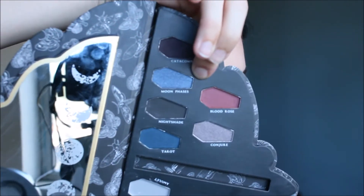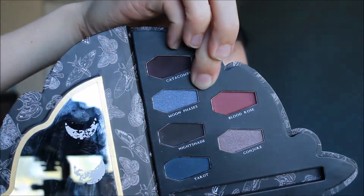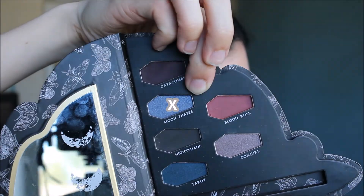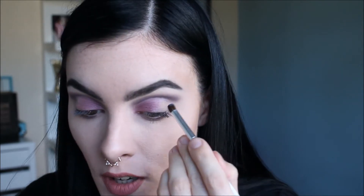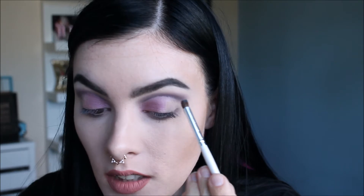Next I'm going to take the shade Moon Phases. On an e.l.f. eye crease brush, I am going to take that shade and start building from about three quarters of the way on the eyelid, blending into that crease.